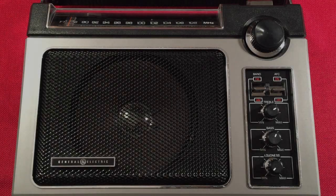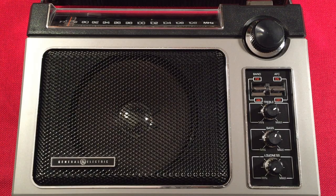Hello and welcome to Radio Waves by Todderbert. If you enjoy reviews, comparisons, and band scans of new and classic portable radios, then make sure to subscribe and tap the bell icon so you don't miss any of my most awesome videos.